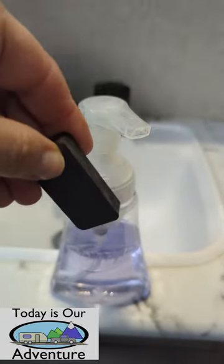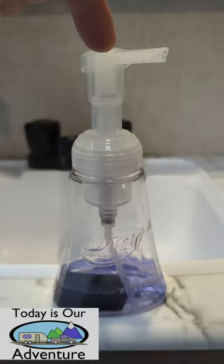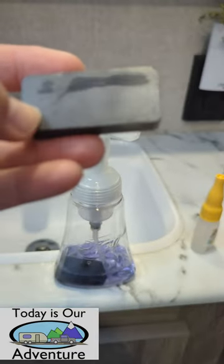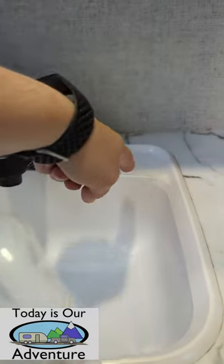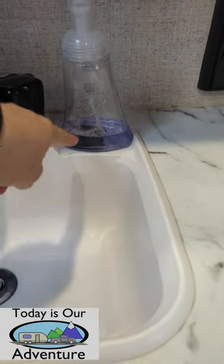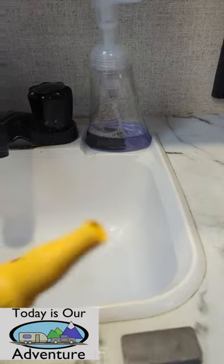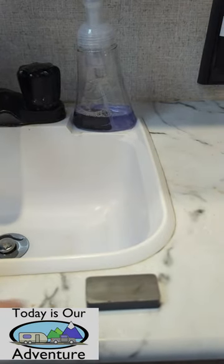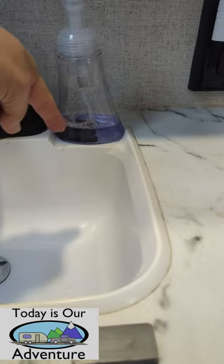Simply take your magnet and drop it into your soap dispenser. Now you're going to take another magnet and put it underneath the cabinet where you want your soap dispenser to go. Once you get your soap dispenser exactly where you want it, you can add a dab of super glue to your magnet before you place it underneath.